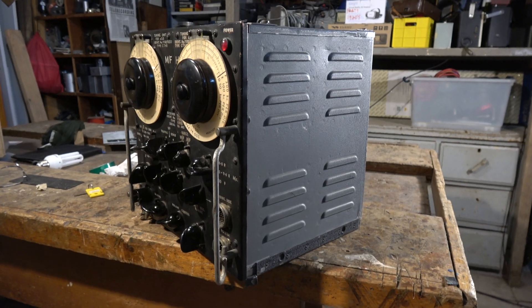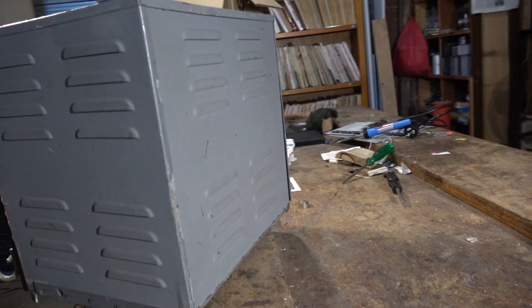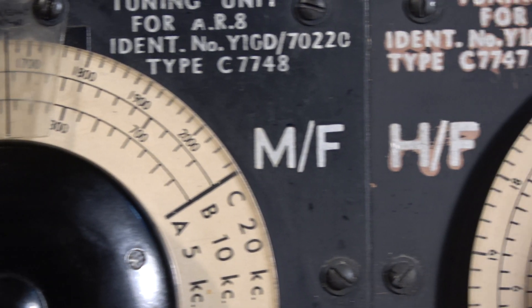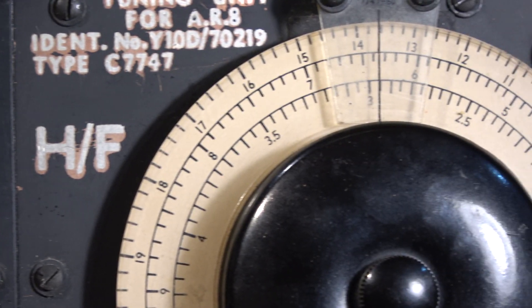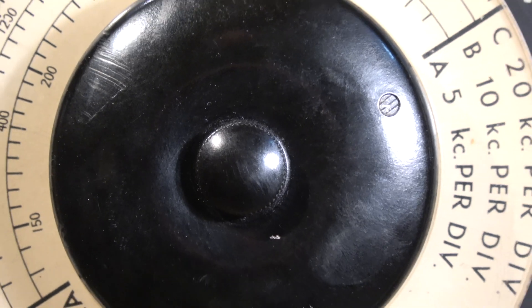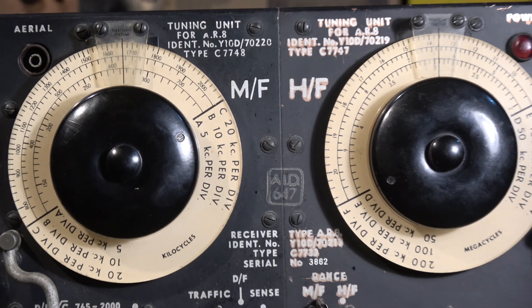If it does work, it'll be like using a new set. Cosmetically, it's in very good condition outside. There were separate front ends from 150 kilohertz to 2 megs, and from 2 megs to 20 megs, with two separate big tuning dials — it gives it that overall symmetrical look.